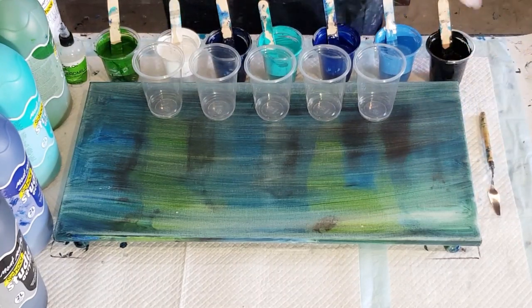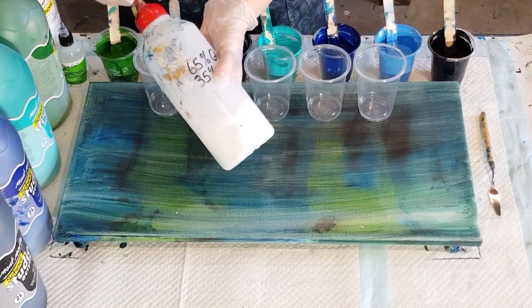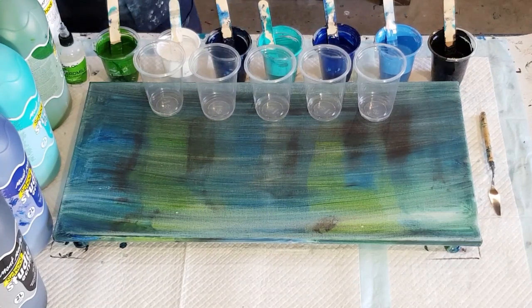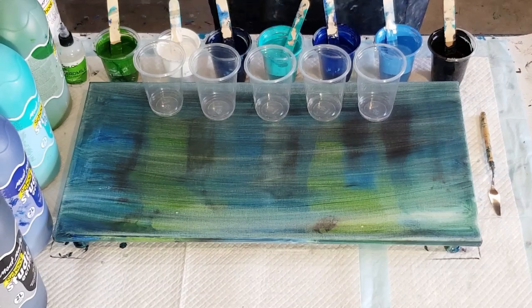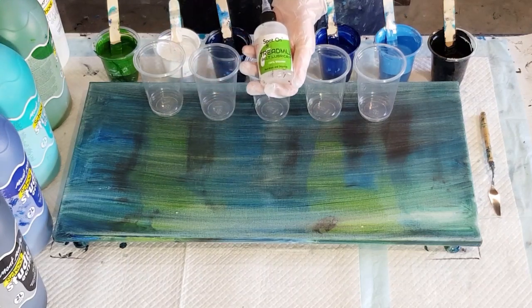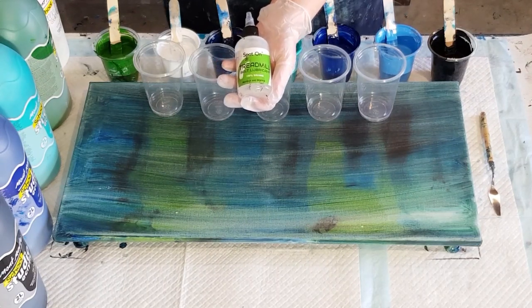That previous one was a little bit thicker. For this mix I've still used my 65% glue and 35% water, but instead of going one-to-one I've gone one and a half parts pouring medium to one part paint. Each color is a little bit different — the white got a bit more paint, the turquoise was more one-to-one, and the others were one and a half to one. Just play around with it, pick one brand of paint, experiment, and write down everything you do so you know what works and what doesn't.